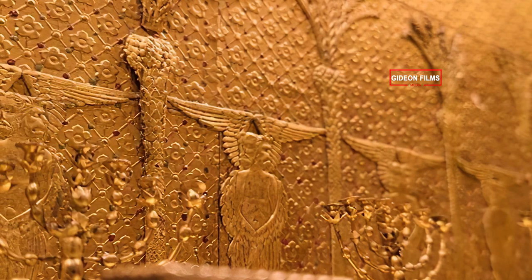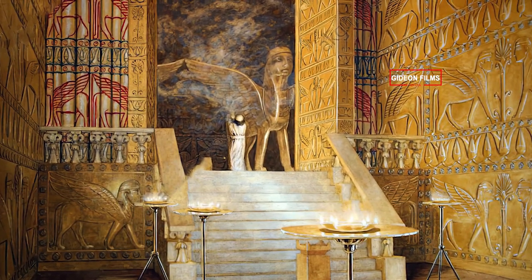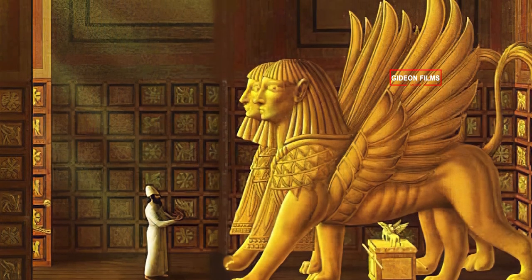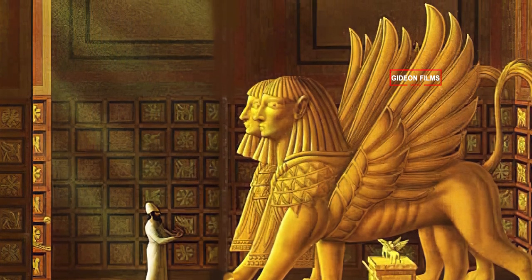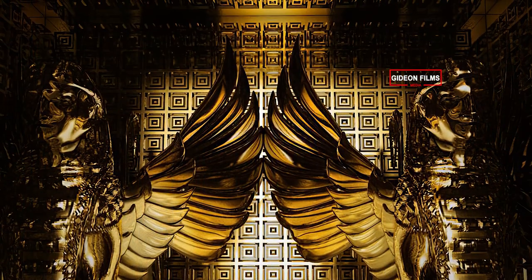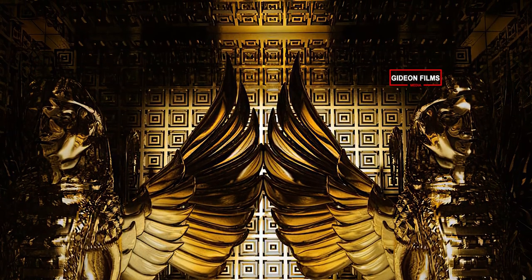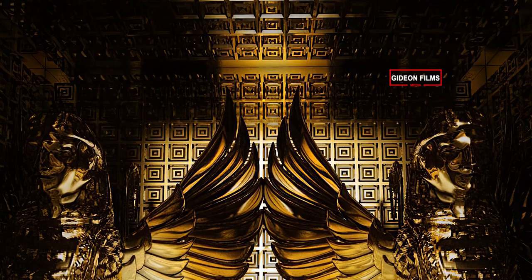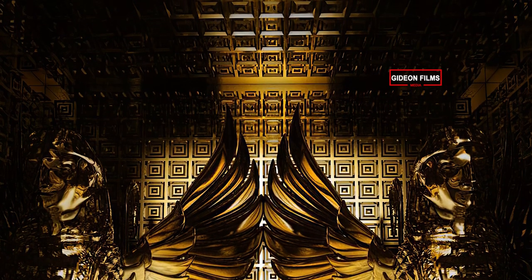He carved cherubim on the walls. He built the Most Holy Place, its length corresponding to the width of the Temple, twenty cubits long and twenty cubits wide. He overlaid the inside with six hundred talents of fine gold. The gold nails weighed fifty shekels. He also overlaid the upper parts with gold.